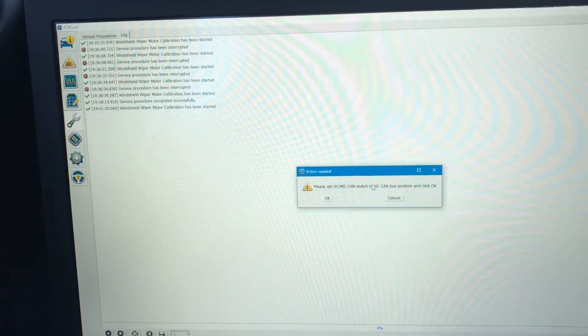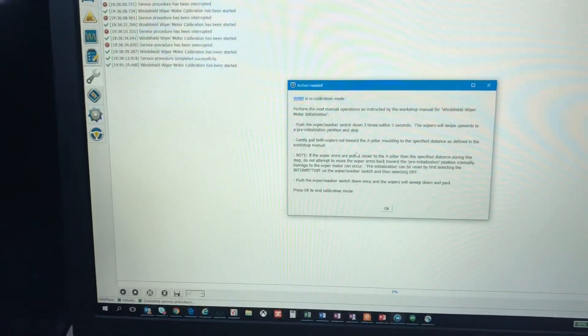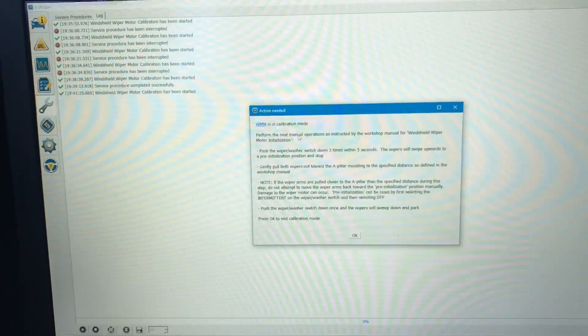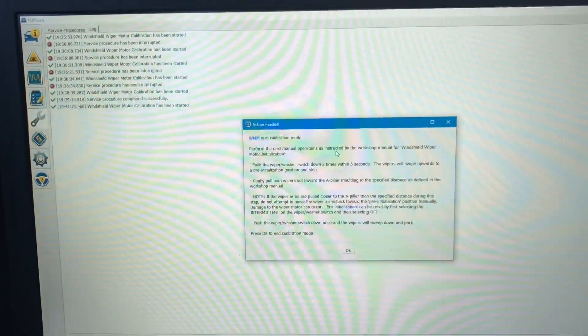Now this has to be HScan so I have to switch this down. Hit okay there. WMM is in calibration mode. Performing the next manual operations as instructed by the workshop manual for windshield wiper motor calibration.